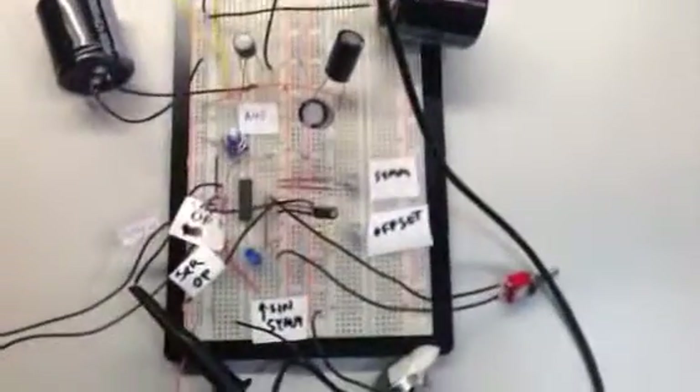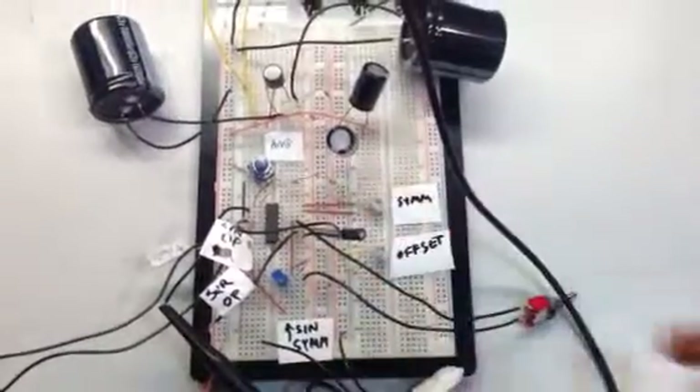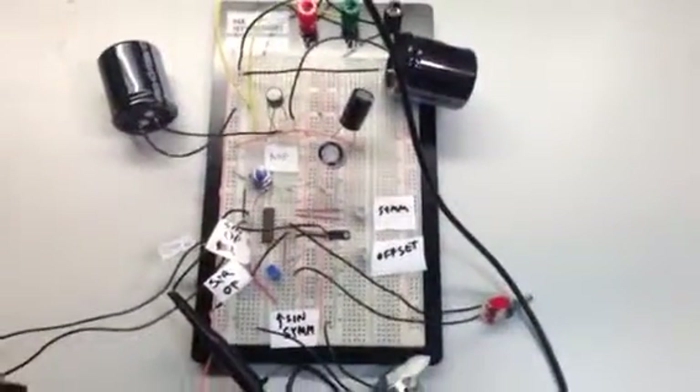Hey, a little early morning circuitry. This is a function generator I made last night with a 2206 monolithic IC. It's the cheap Chinese part by now, I think.